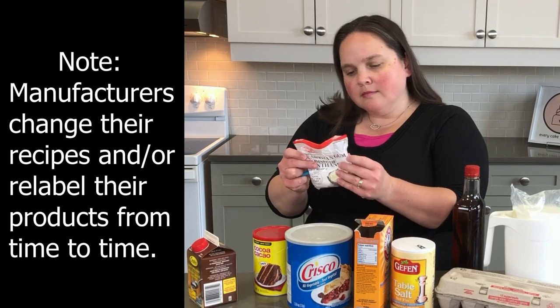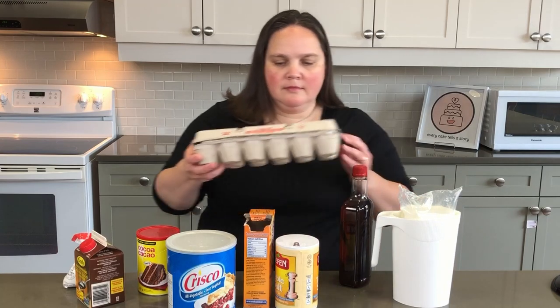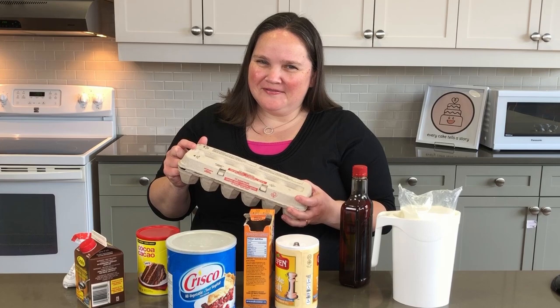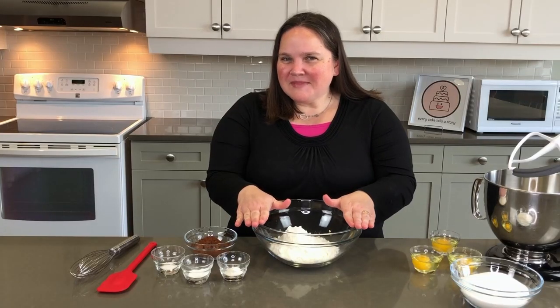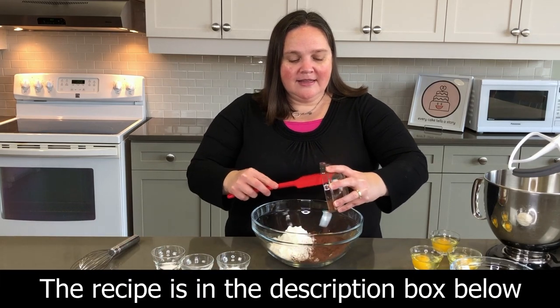Alright, flour's done. I found with gluten-free baking I have to go back to that old-school method of mixing the dry ingredients separate from the wet. Some of the gluten-free flours and the xanthan gum — it's kind of like cornstarch in a hot liquid, it just clumps together. So we're going to start by mixing the dry ingredients, and while I do that let me share some thoughts on oats.